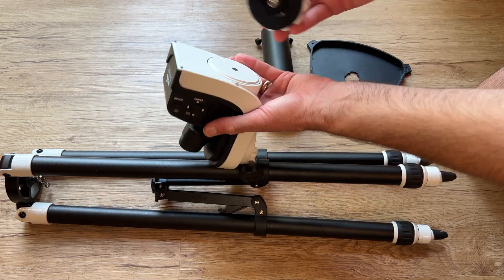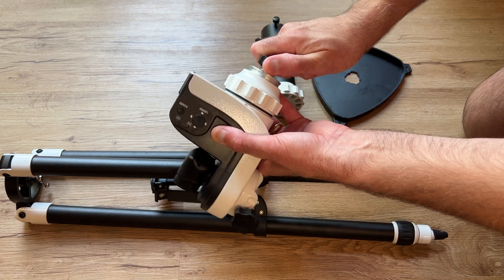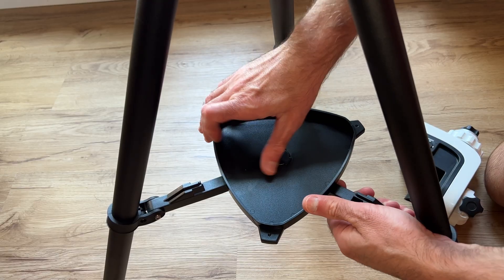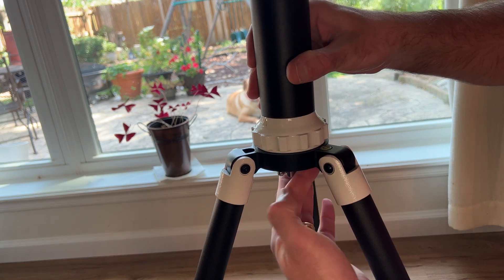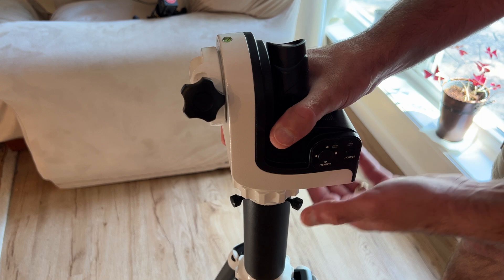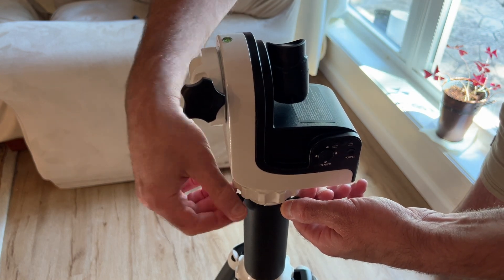Assembly is very straightforward. You just attach your adapter to the mount head and get that tightened down securely, then set up your tripod, attach the spreader tray which locks the legs in position, and attach the extension column. Then you place your adapter into the extension column, tighten the three thumb screws, and you're ready to attach your telescope.